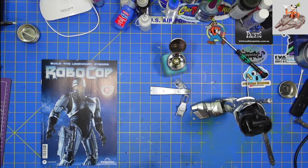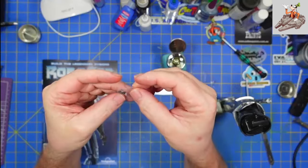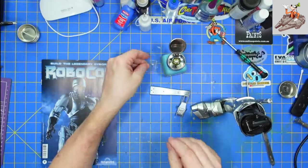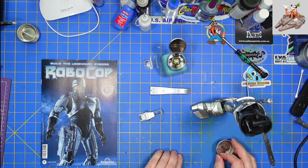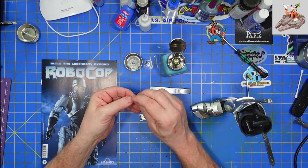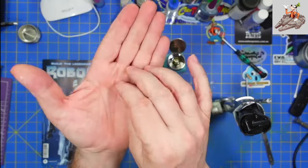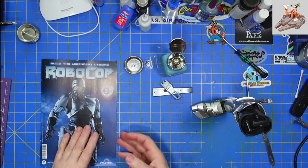Let me put these parts down here. We have four BM screws — three that we're going to use and one spare. We also have a detail piece and the two front pieces of the leg.